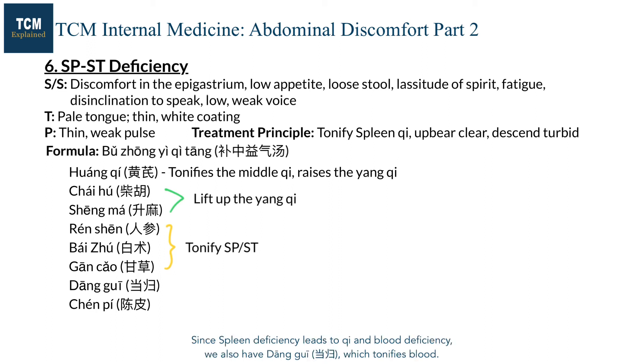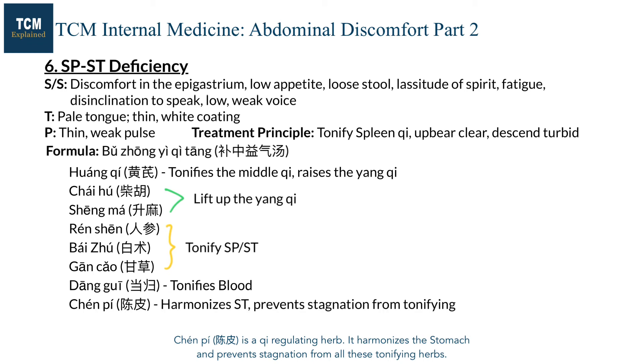Since spleen deficiency leads to qi and blood deficiency, we also have Danggui, which tonifies blood. Chenpi is a qi-regulating herb. It harmonizes the stomach and prevents stagnation from all these tonifying herbs.